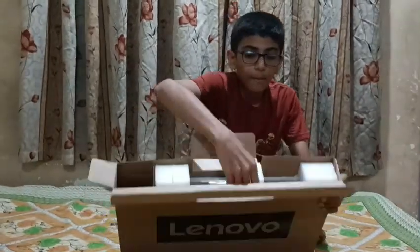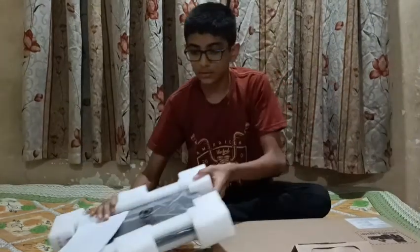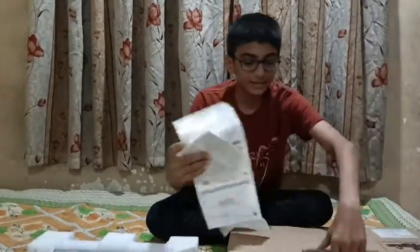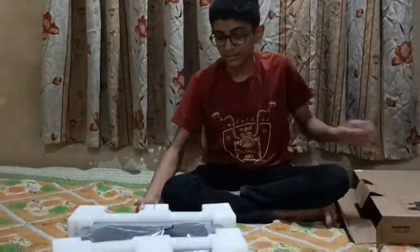This is the IdeaPad Slim 3. You have to find something like this to open the box. When we find something like this, we can remove these things. The first thing is this laptop.